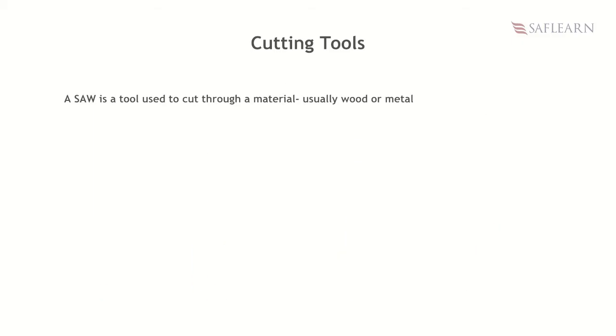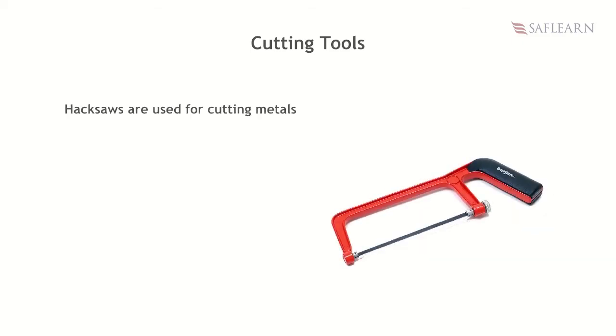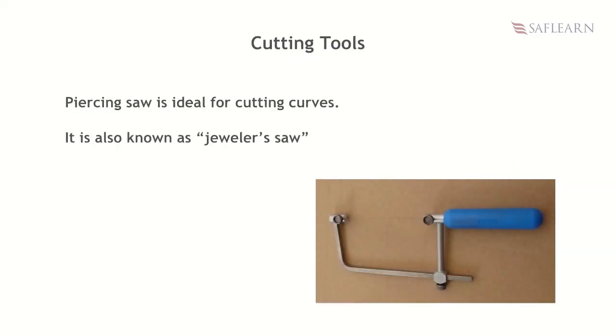A saw is a tool used to cut through a material, usually wood or metal. Common types of saws are hack saw, piercing saw, hand saw, Japanese saw, coping saw, etc. Hack saws are used for cutting metals. A piercing saw is ideal for cutting curves and is also known as a jeweler's saw because it is commonly used in jewelry making.